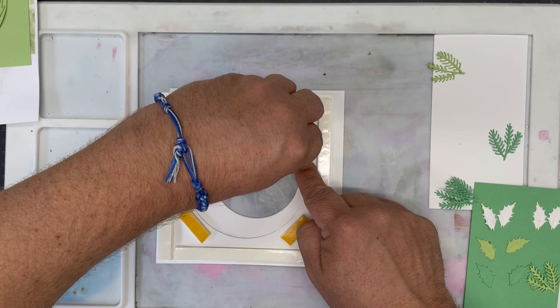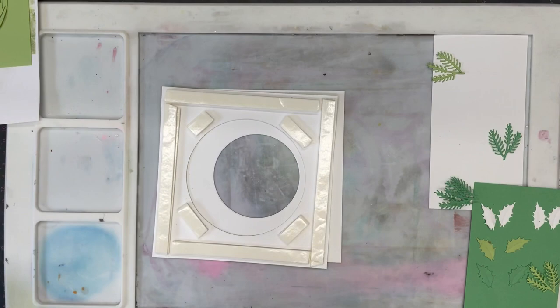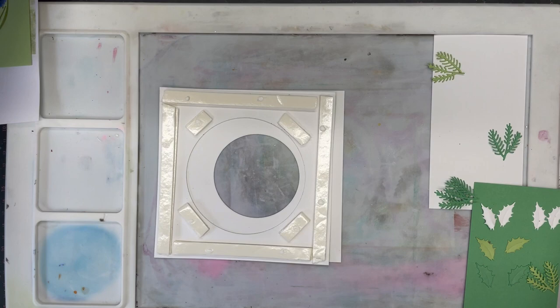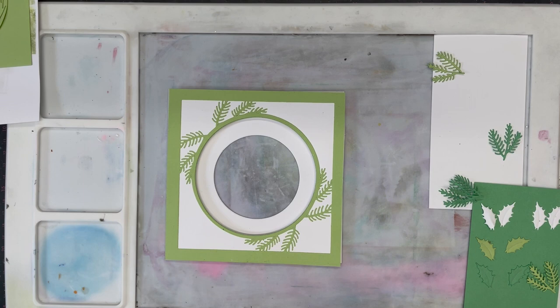That just gives me a nice little bit of depth in there. So we'll take these off and simply apply a little bit of glue — this is just the Craft Artist quick dry glue. And that allows me to make sure I can get this nice and even on that circle in the centre before pushing it down.